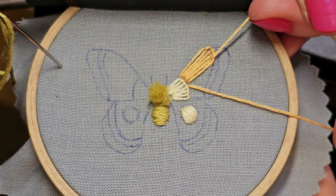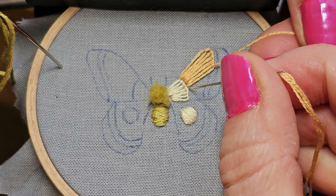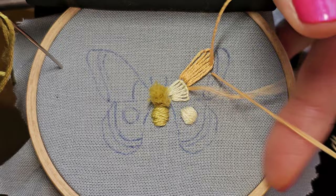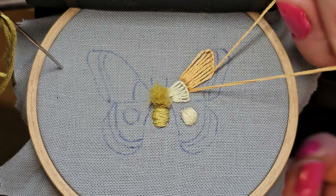The kitties are here. I have the rain, a bunch of cats, and embroidery — this is a nice day.